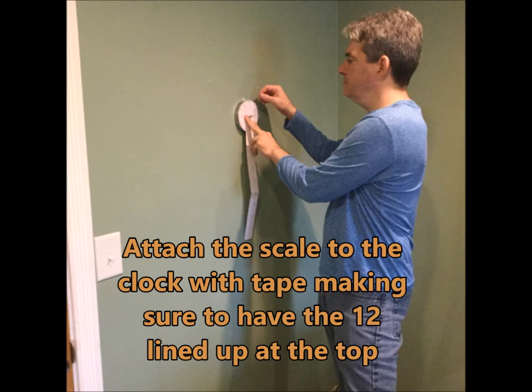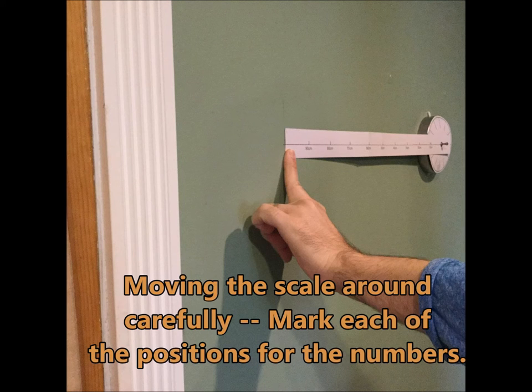You'll attach the scale that's included to the clock with the tape, making sure the 12 is lined up at the top. You move the scale around, marking each of the positions of the numbers.